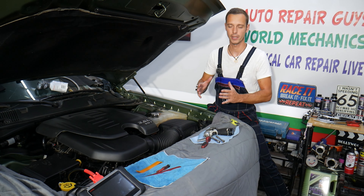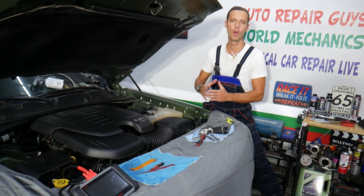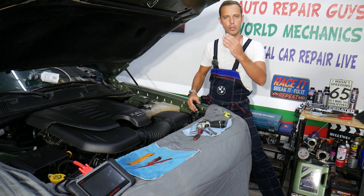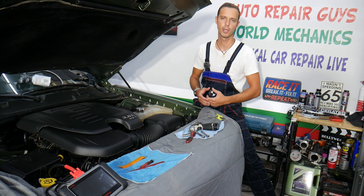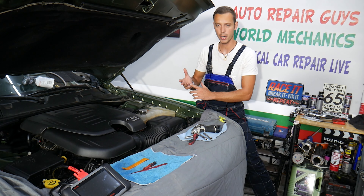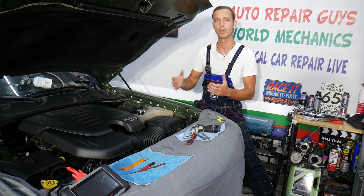Every single car we get here at the garage, we try to make at least two to three hundred free repair videos. On the Dodge Charger, we'll have even more. Our mission at the shop is to save you as much money as we can. All we need in return is for you to subscribe to the channel and like the video so we can keep making these free videos. If you need to buy any parts or tools, check out the link in the description below — that's where we get all our supplies from.